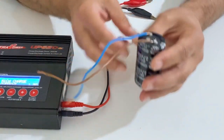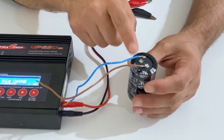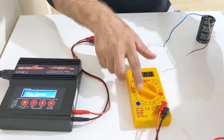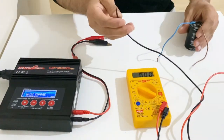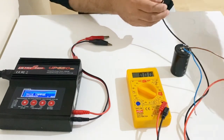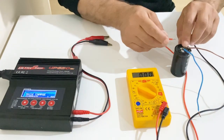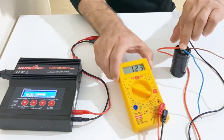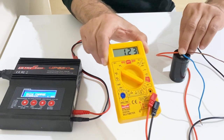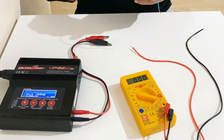After charging for 10 minutes, I'll now measure the voltage inside the commercial supercapacitor. Setting my multimeter to voltage mode and measuring — as you can see, there is 1.23 volts inside the commercial supercapacitor. Now it's time to charge my homemade supercapacitor.